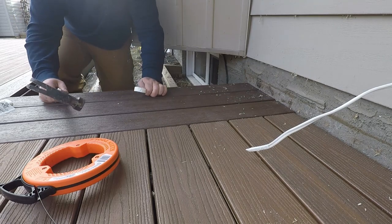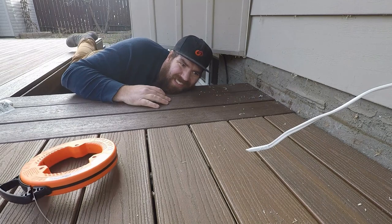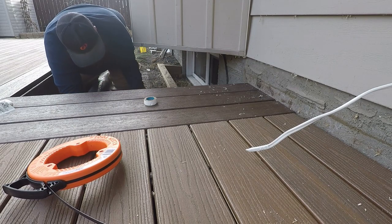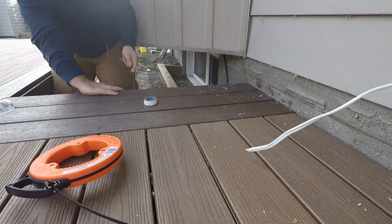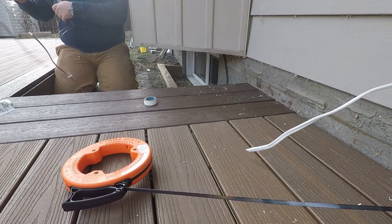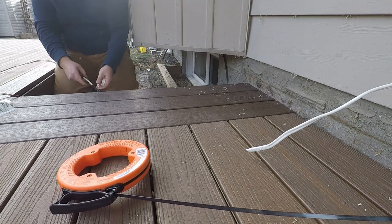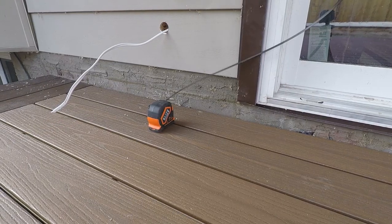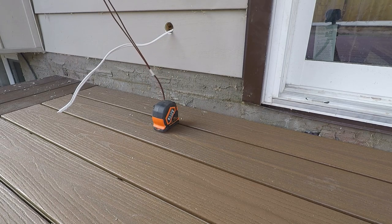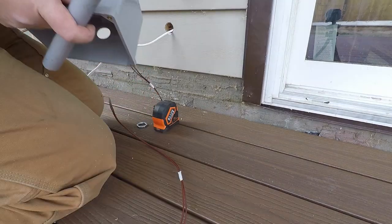I grab my fish tape and push the wire down the hole, so now I just have to grab the wire and tape it back onto my fish tape. Here's my wire and my fish tape - we'll just pull it back and wind in the fish tape so we don't scratch anything. Here's all the wire, and we just remove the tape.